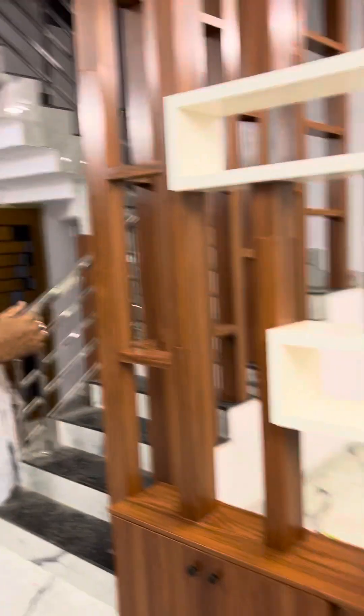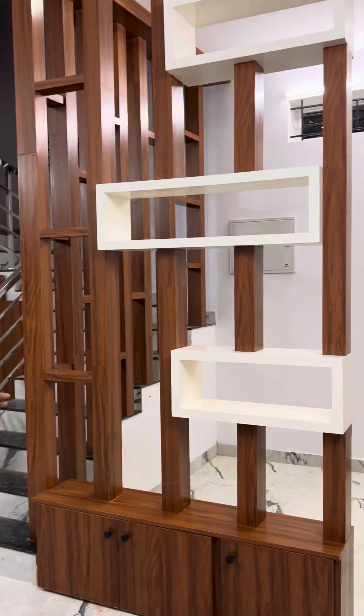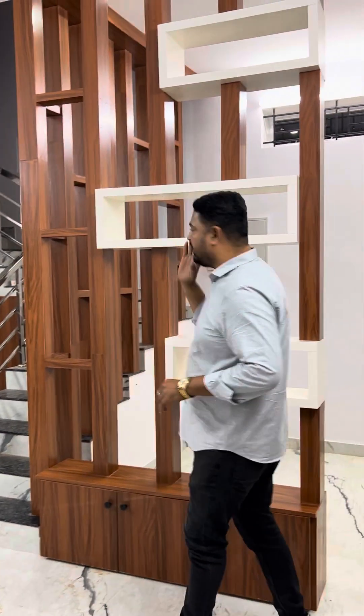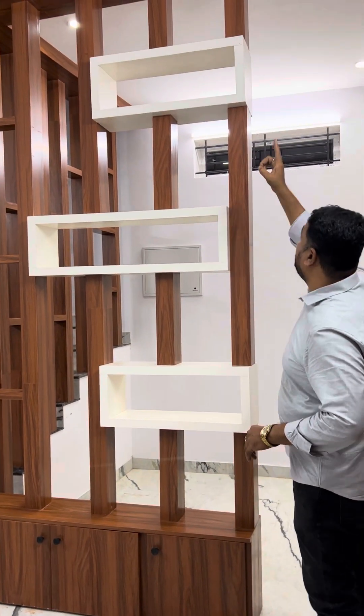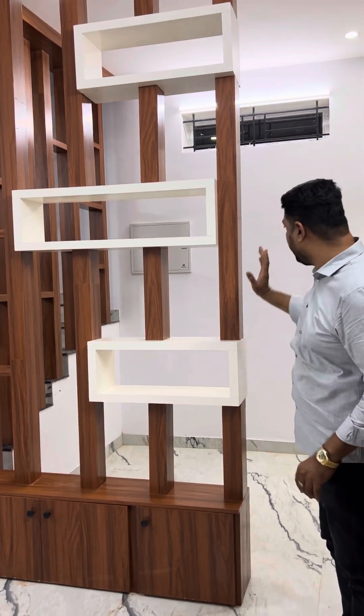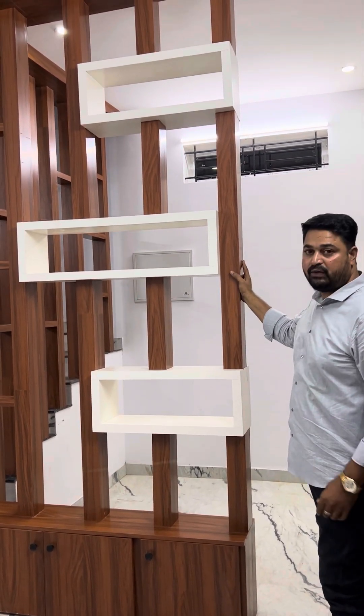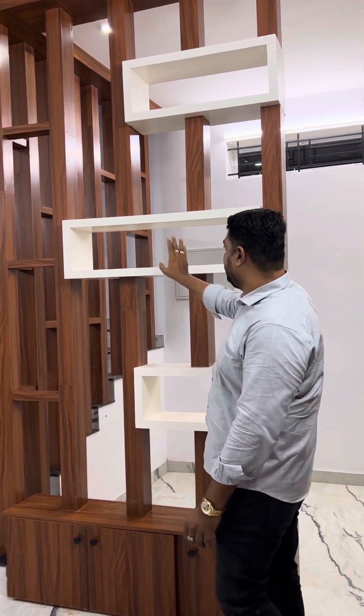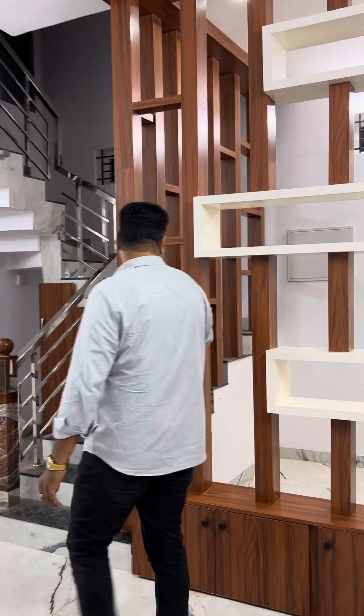We will do a design for all kinds of designs. We will do a hall. We will do a TV design for all kinds of designs, with full support. We will do a white open box and a culmination and pay-foot finishing.